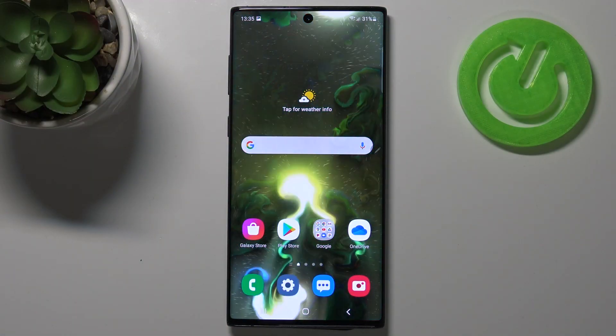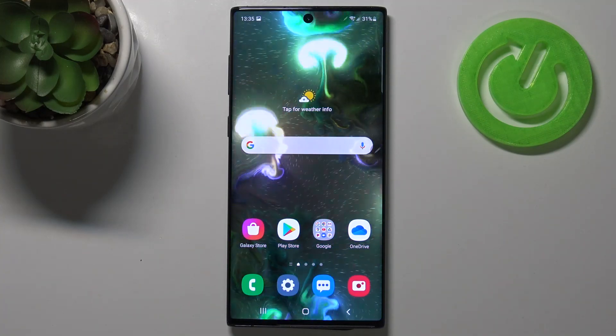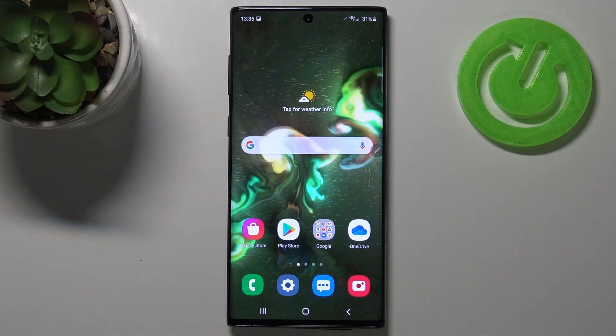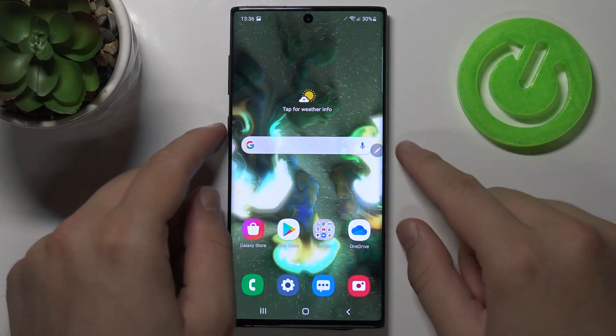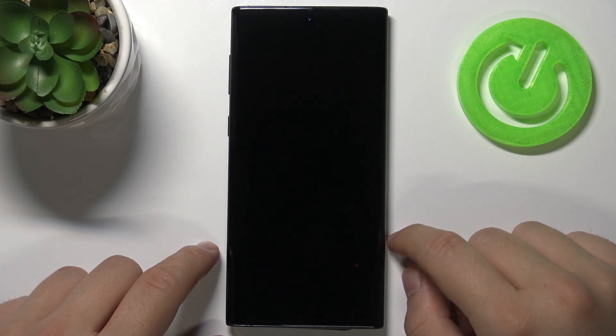Welcome. In front of me I have the Samsung Galaxy Note 10, and today I'll show you a fingerprint sensor test. We are going to check how fast and how reliable it works. We can find the fingerprint sensor on the screen, so let's make the test.